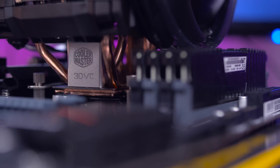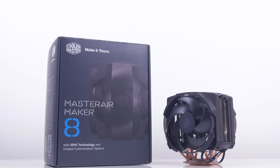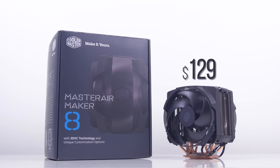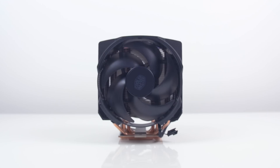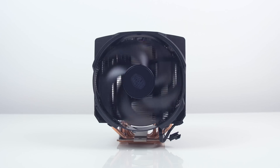They're giving this new 3D vapor chamber a try, added a few modular aspects that are pretty unique, all with a price of $130. And usually this price tag is not associated with air coolers, and so this will eventually hurt the spread of the Maker 8.